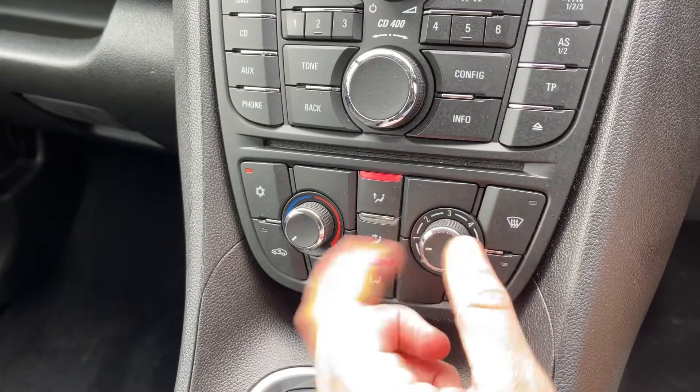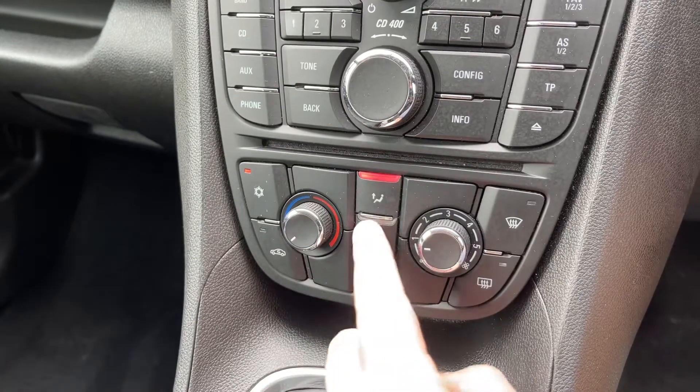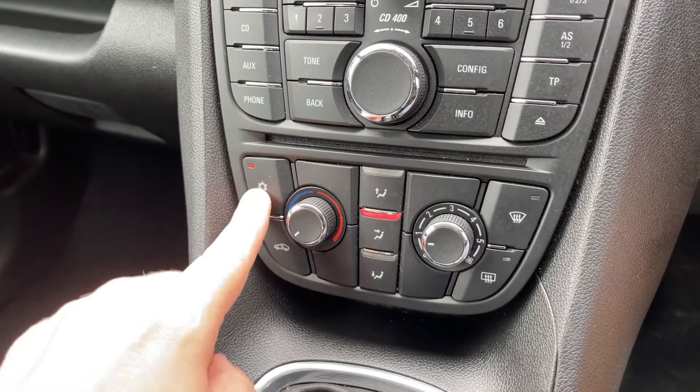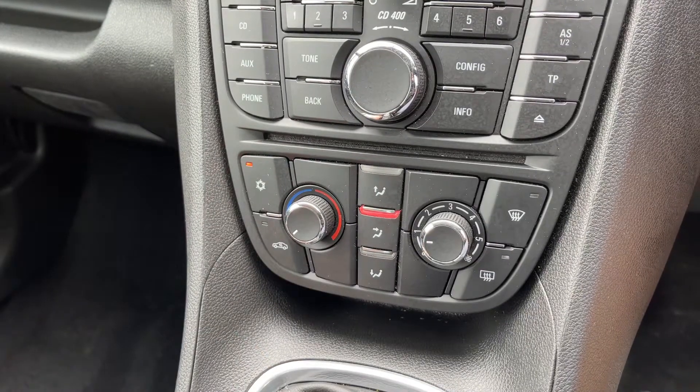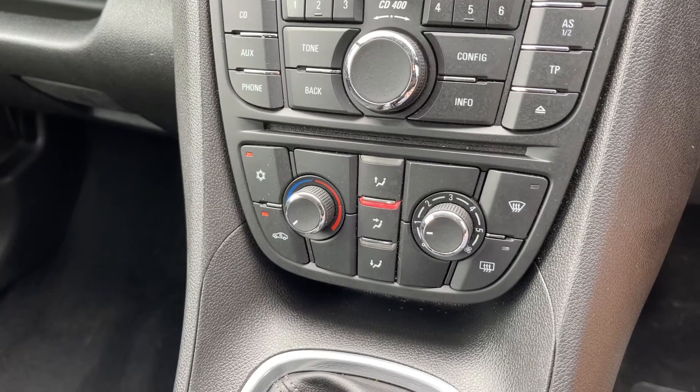Below that we have the air conditioning, so you can adjust the fan speed, the temperature, and the direction the air is being distributed. When you're happy with those settings, this button turns your air conditioning off and on — it's on when that light shows. You can also recirculate the air that's in the car, which is a great way of heating it up or cooling it down quickly depending on the temperature you set.